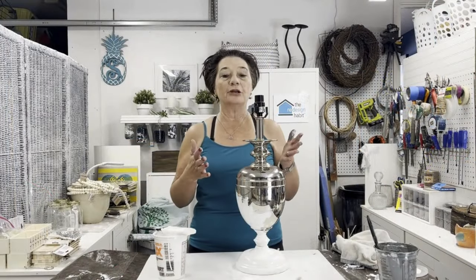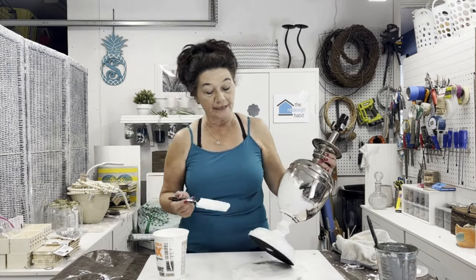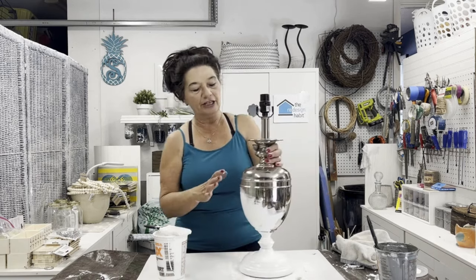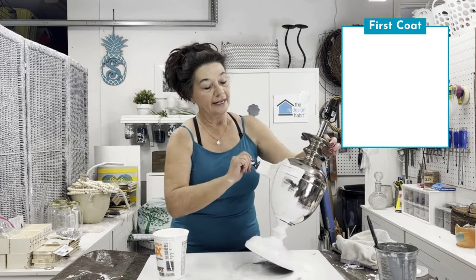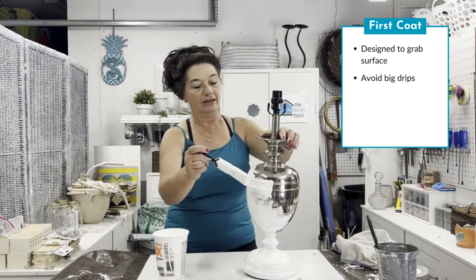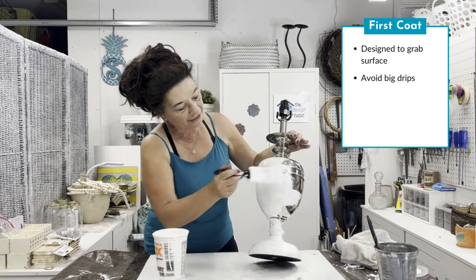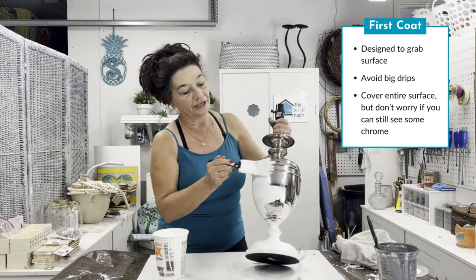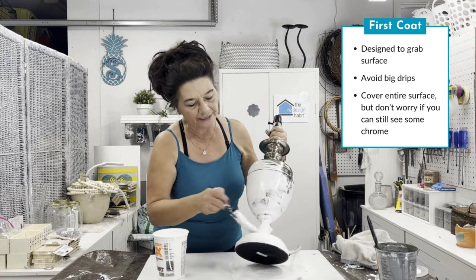I want to show you a little bit of the process I used to get that finished stone look on this metallic lamp. You can see I started putting the base coat on — remember it's the baking soda paint. This first coat is not a pretty coat; it's just to get something on here to grab the metal and cover it up so we can go on from there. When you're putting this first coat on, your only concern is that you don't want big drips. If you do get a drip, you can lightly sand it off. You just want to cover the whole thing with a nice coat — it's not going to look solid white on the first coat, so don't worry about that.